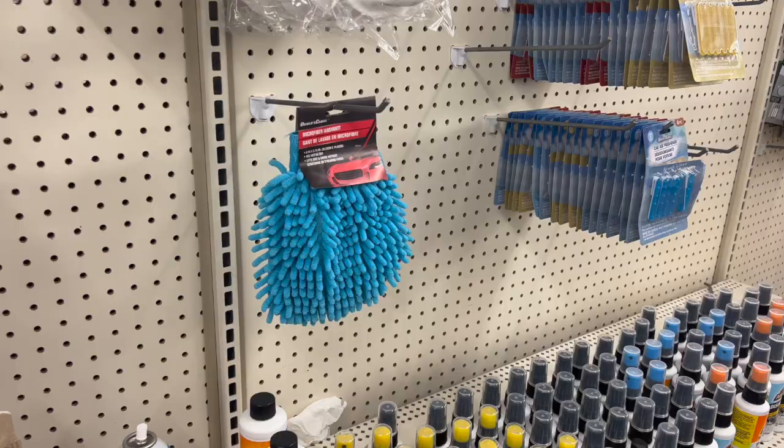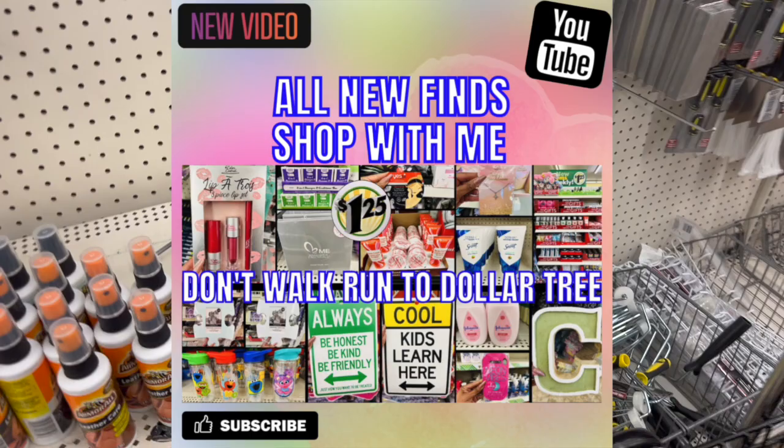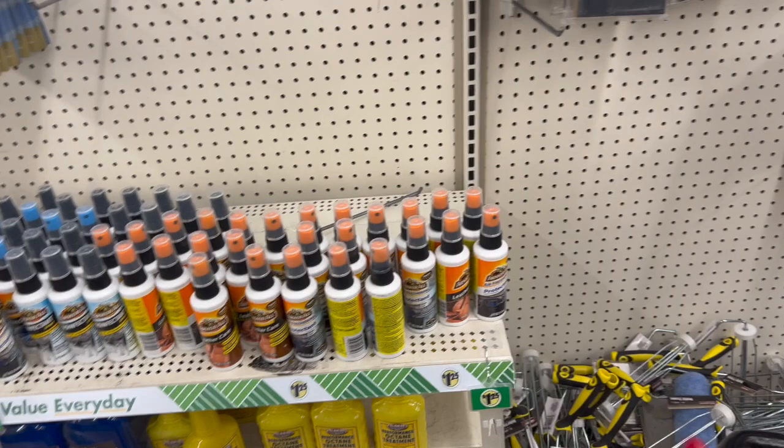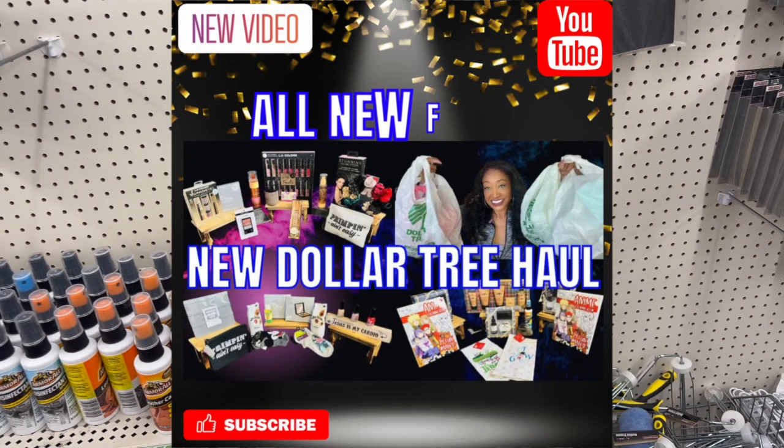As a friendly reminder, this is a bonus walkthrough. Definitely check out my Wednesday walkthrough — not only did I find some amazing name brand finds, there's also an amazing giveaway with a Dollar Tree gift card, a gold watch, and more bonus prizes. I'll link that at the end of the video and in the description box. Please feel free to enter to win — it's completely free and super easy.